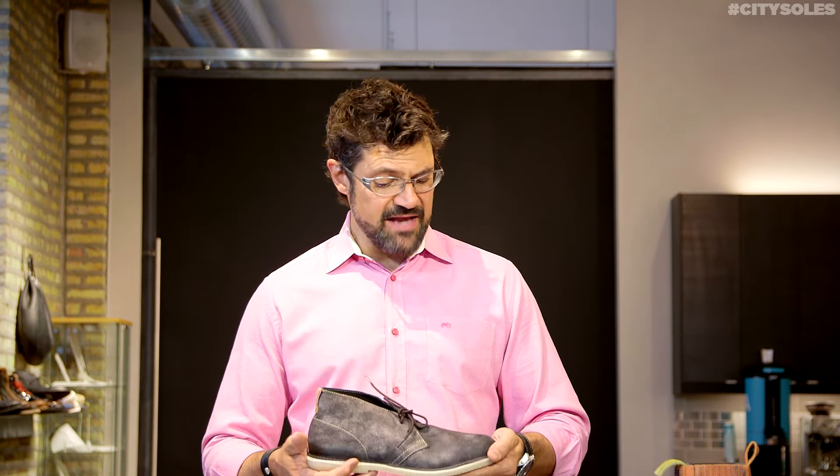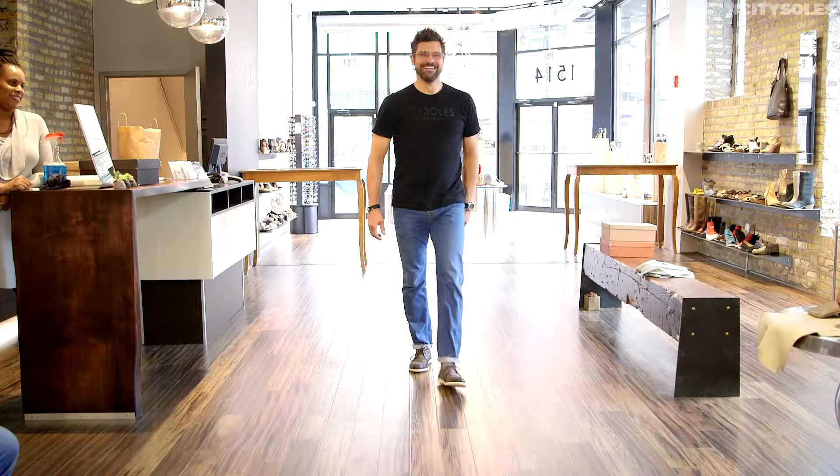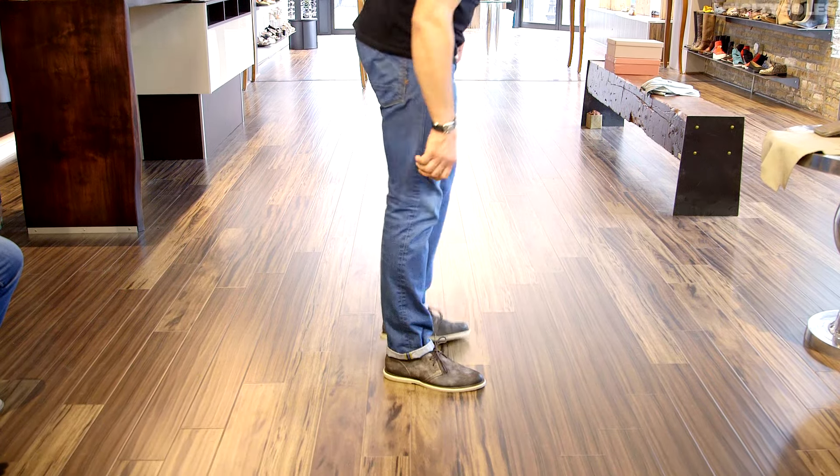It's very soft, very comfortable, rubber chukka bottom — like a classic chukka but with an edge. I like the material they use, it's just really supple, soft, washed leather. Nice little blonde tab on the back here which is really cool.